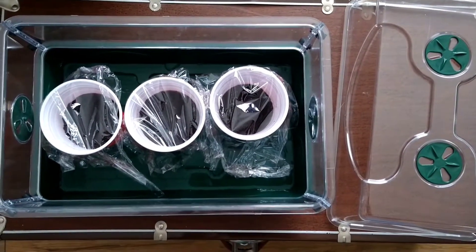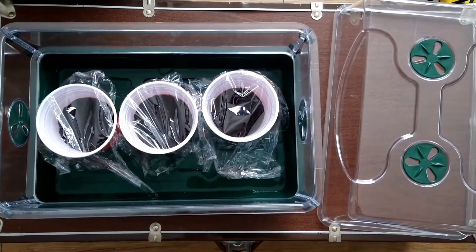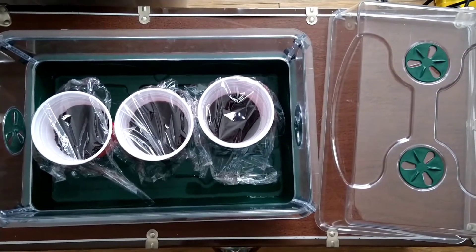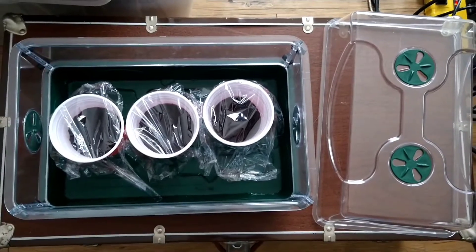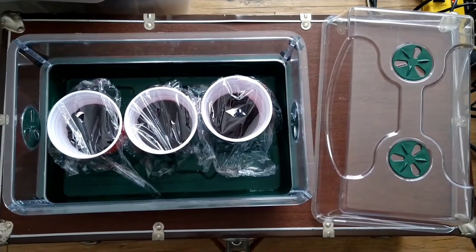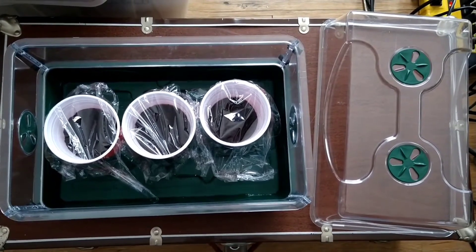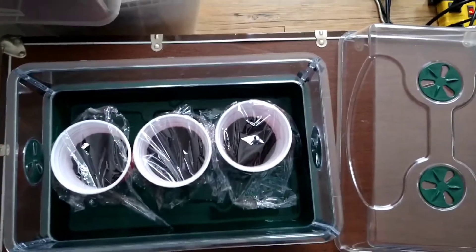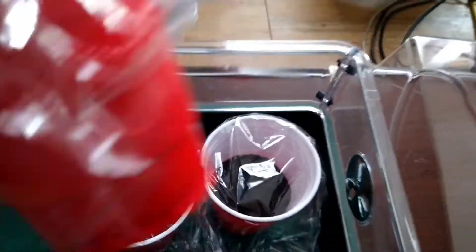Let's try this again. I just did about a half an hour video in OBS and somehow I can't get it out again. So anyways, what I did was I just planted three more — I'm starting three more autoflower plants for the garden. They are autoflower OG, OG autoflower.